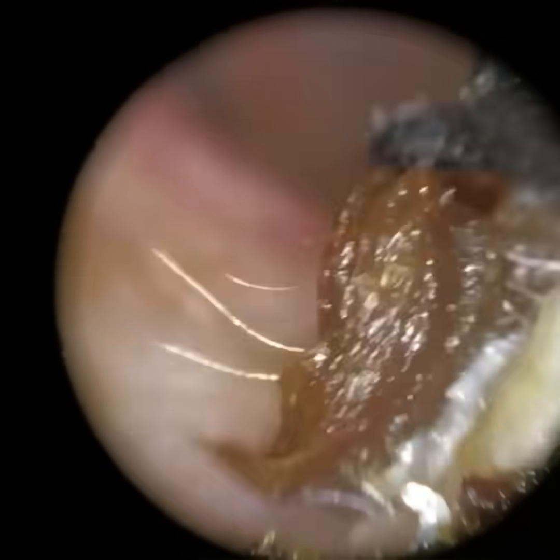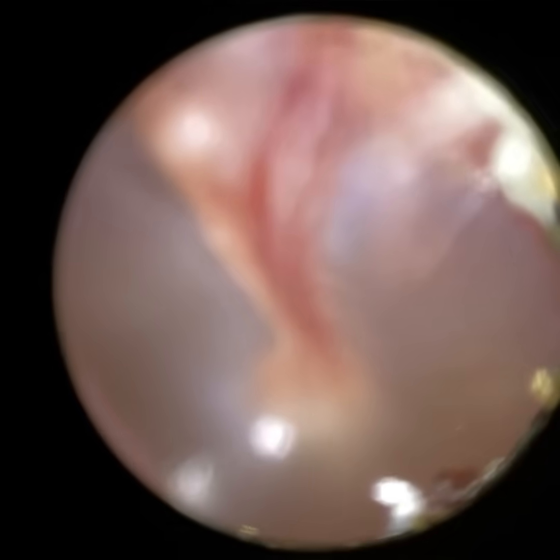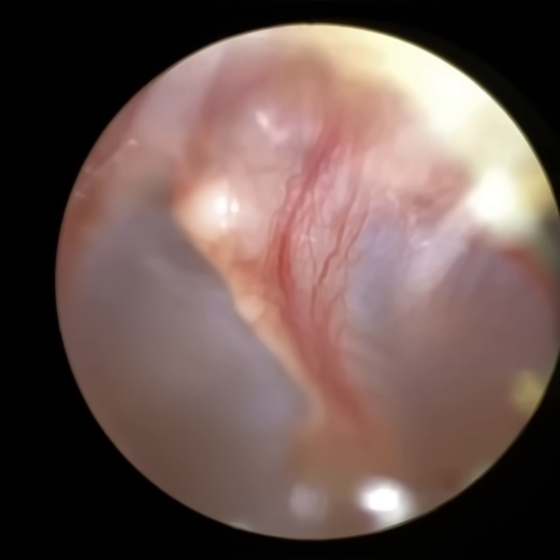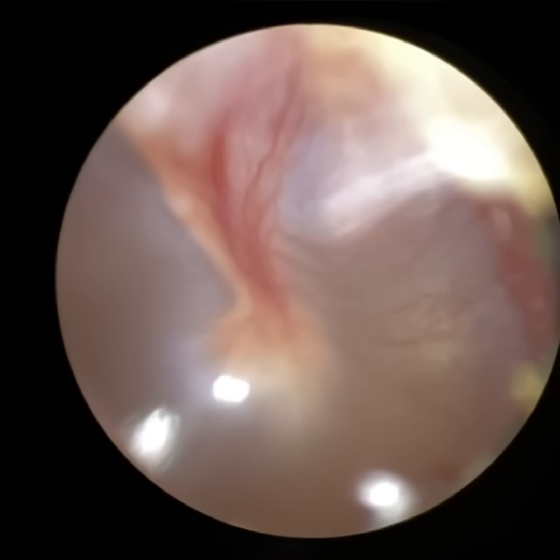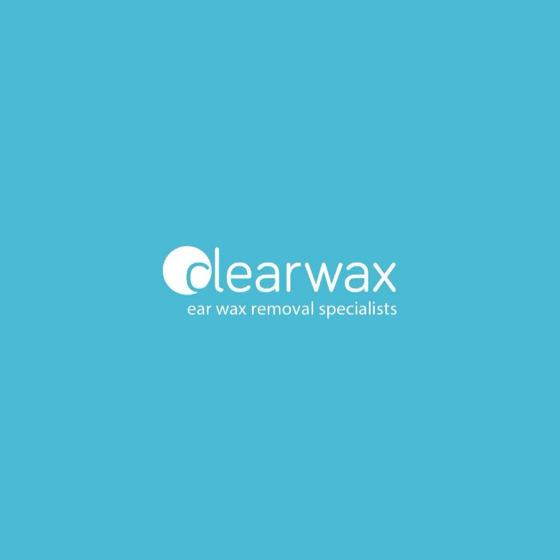You can see we managed to remove all of that using a combination of the Rykerette, the ear hook, and the ear pick. We've got a lovely view of this patient's eardrum. I'm just adjusting the focus, and you can see all those blood capillaries supplying blood and nutrients to the hammer bone. I hope you enjoyed that video. If you are interested in the WaxScope, please email info@clearwax.co.uk. Thank you. Bye.